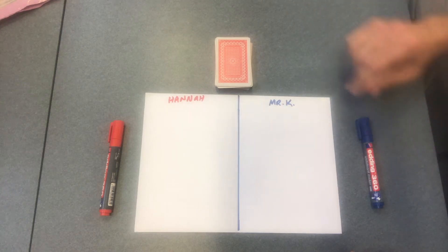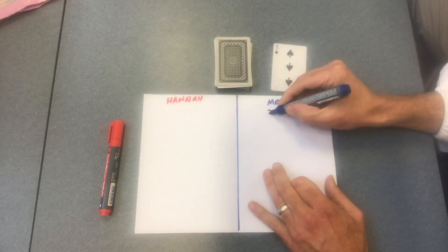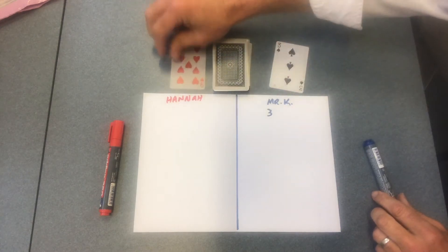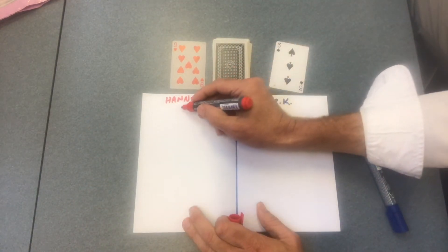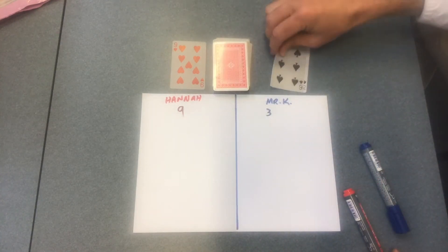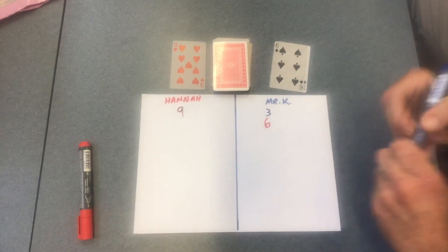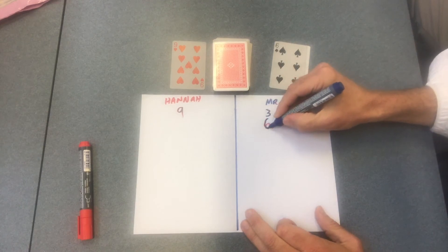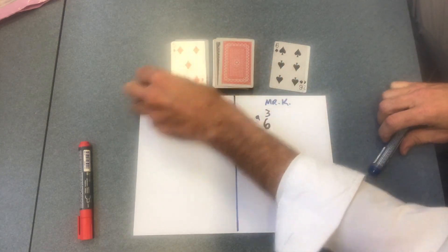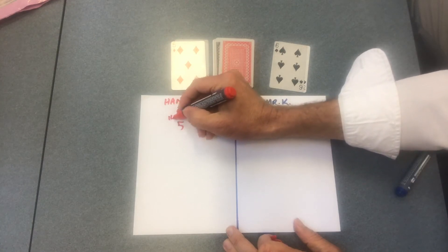First player would be me. I turn a card over — that's a three — so I write down my three. Then it's Hannah's turn. She turns hers over and she's got a nine, so she puts a nine there. Then it's me again — that's a six. Three plus six equals nine, so that's the running total so far. Then Hannah does hers and she ends up with a five. Nine plus five is fourteen so far.